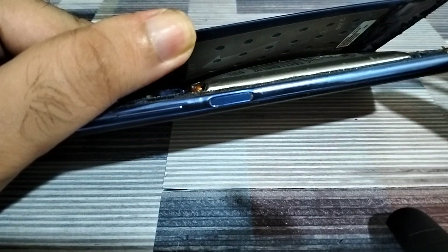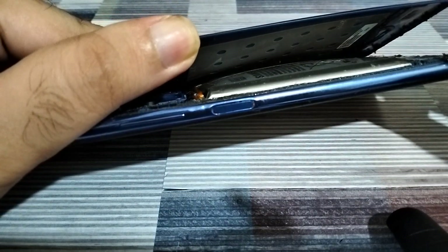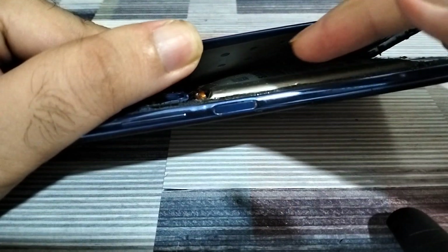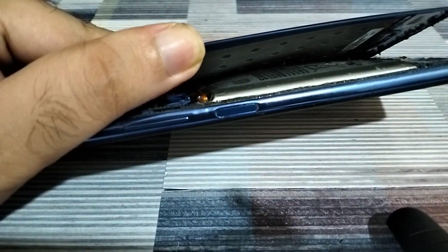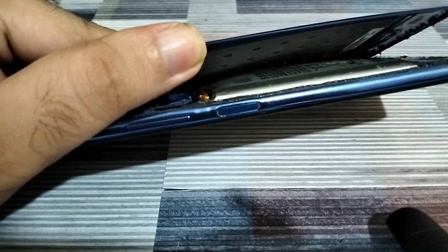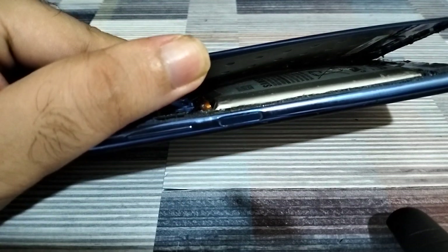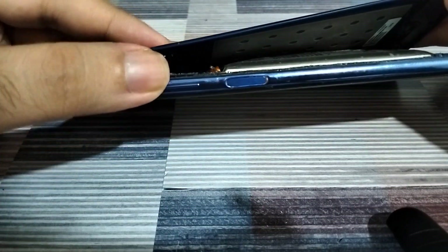If you open it up, you'll see many videos that suggest you can use some sharp object to puncture the battery where the gas buildup is, and the gas will leak out — which is true, but at the same time it's also very, very risky.